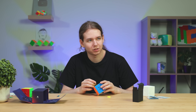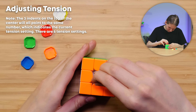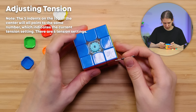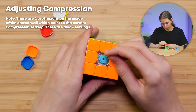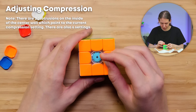Do you know how to adjust this? Nope. Let's see — oh, it has arrows. That's pretty easy. Okay, it is pretty hard to adjust though.